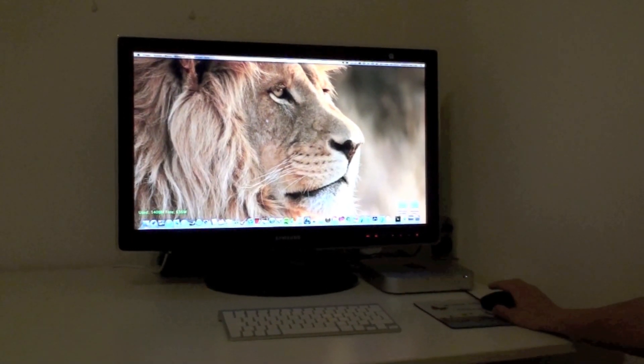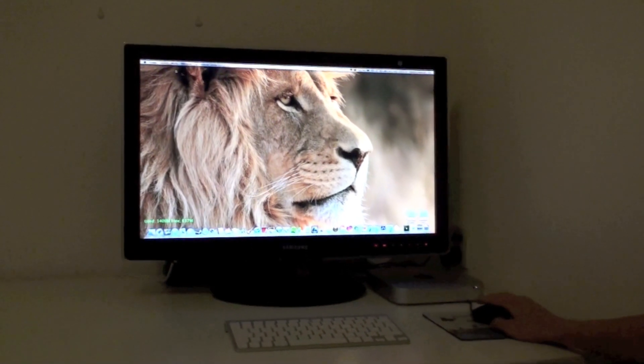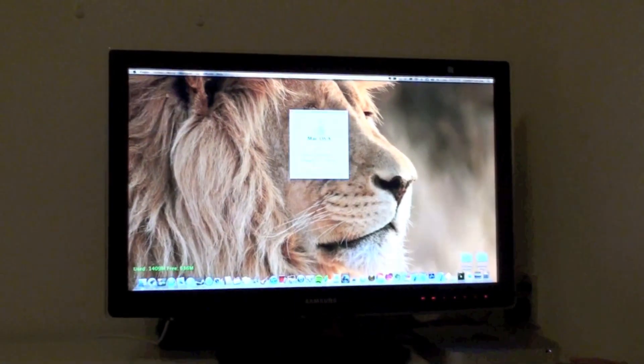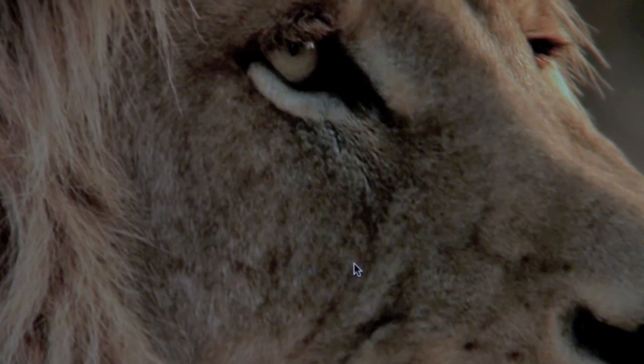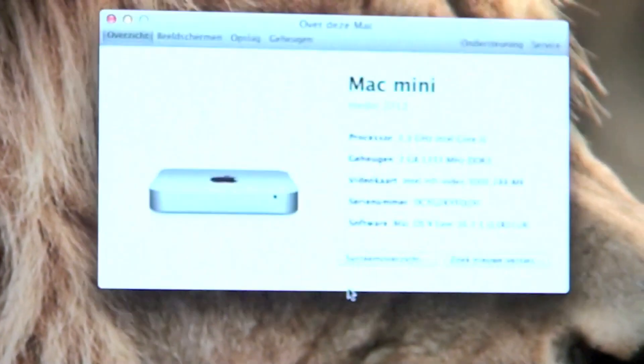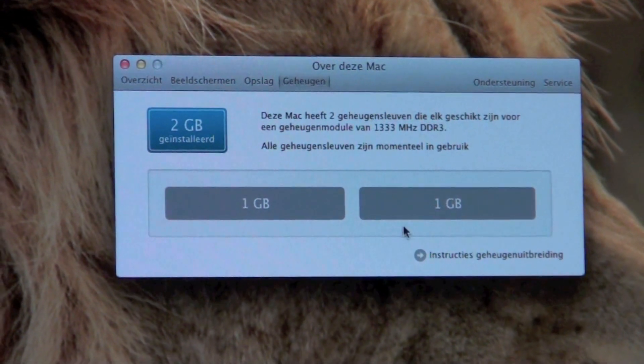Hi and welcome to the tutorial for upgrading RAM in your new Mac mini. Right now, as you can see, there is 2GB of RAM in the Mac mini. So you have 1GB and 1GB.